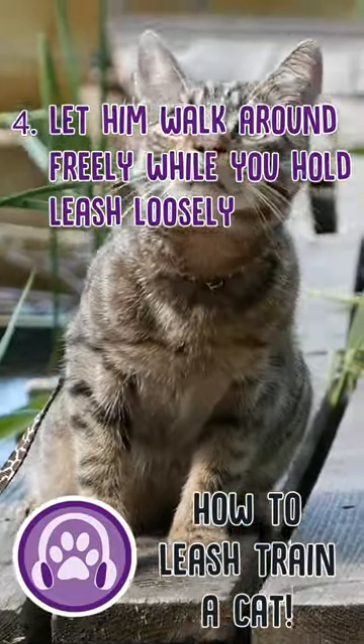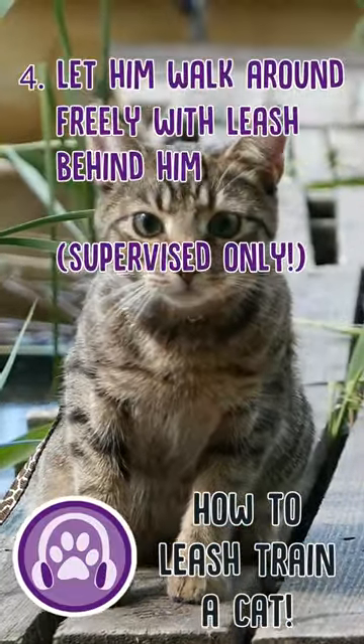Step four: let him walk around freely with the loose leash dragging behind him, but supervise him the whole time.